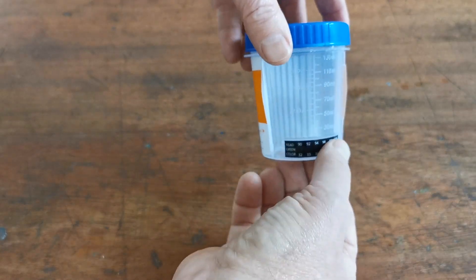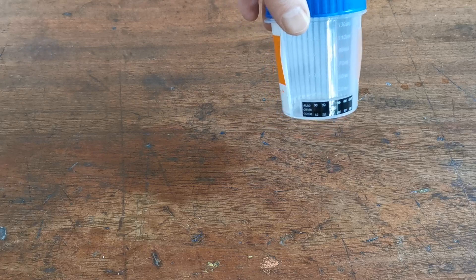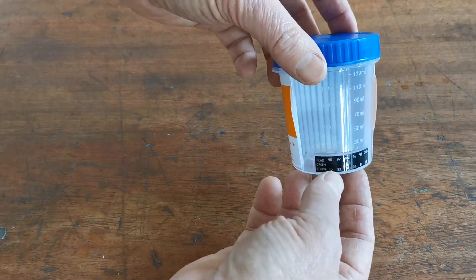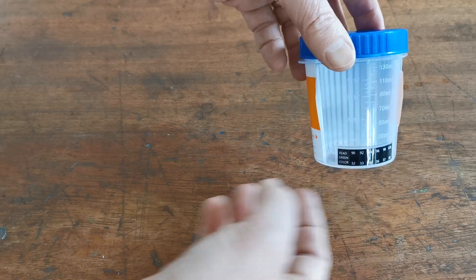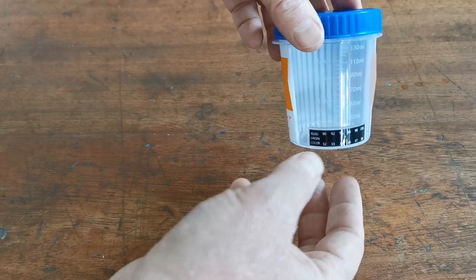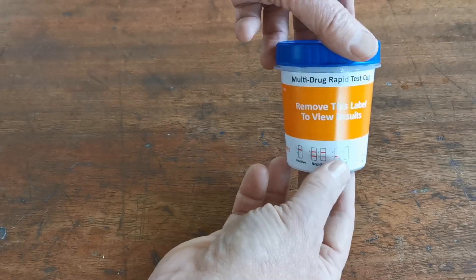The minimum urine level that you're asking the donor to provide a sample to is indicated with a little arrow on the side. And on the rear at the base, just below the minimum fill level, is this temperature strip. You're looking for a fresh urine sample to be voided into this cup, and the first check to make sure it's not been diluted, substituted, or had tap water added will be that it will show one of these colour ranges, indicating that it's at body temperature.